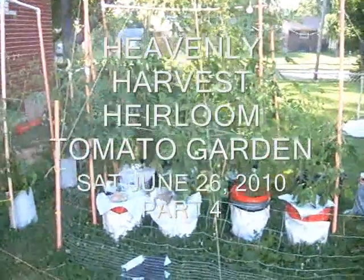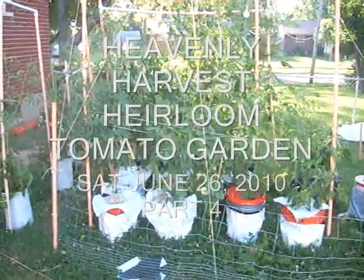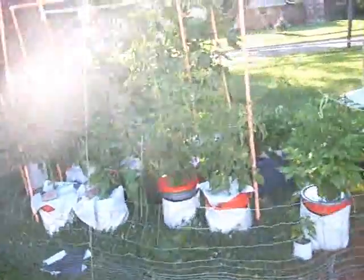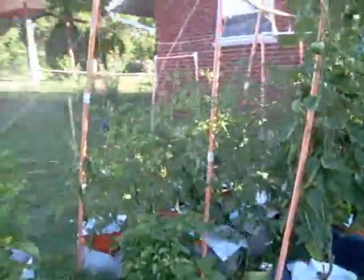Hey, this is Jay with Heavenly Harvest. Today is Saturday, June the 26th, and it's time for my two-week update. I'm so excited — everything is going so well. Believe it or not, I've already picked about 20 tomatoes. I can't believe it myself. My friends and neighbors are excited too, so let's get right to it.